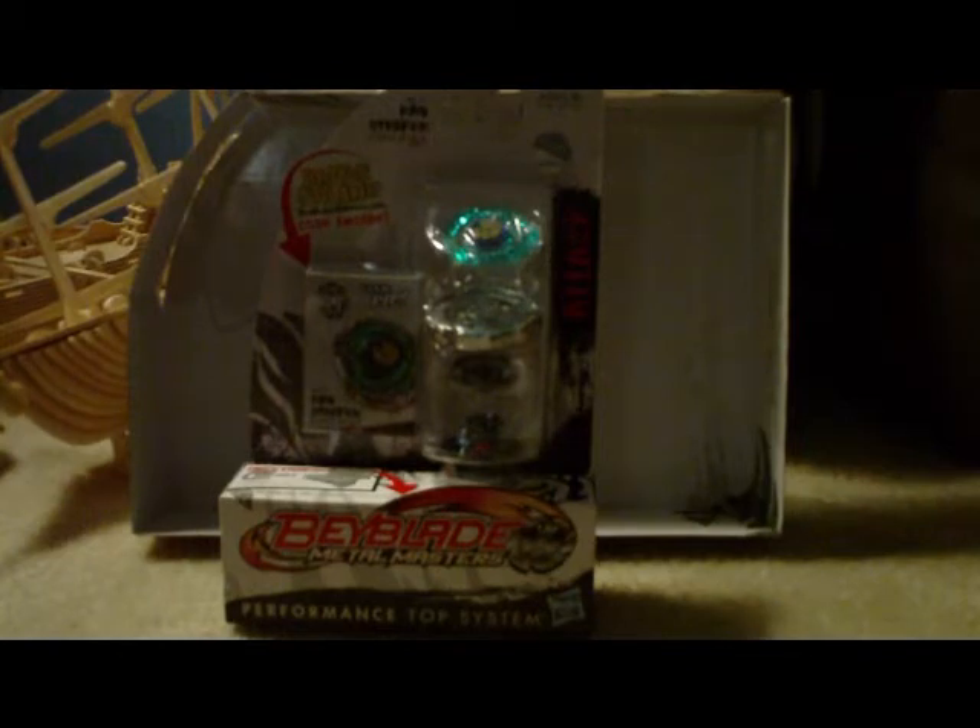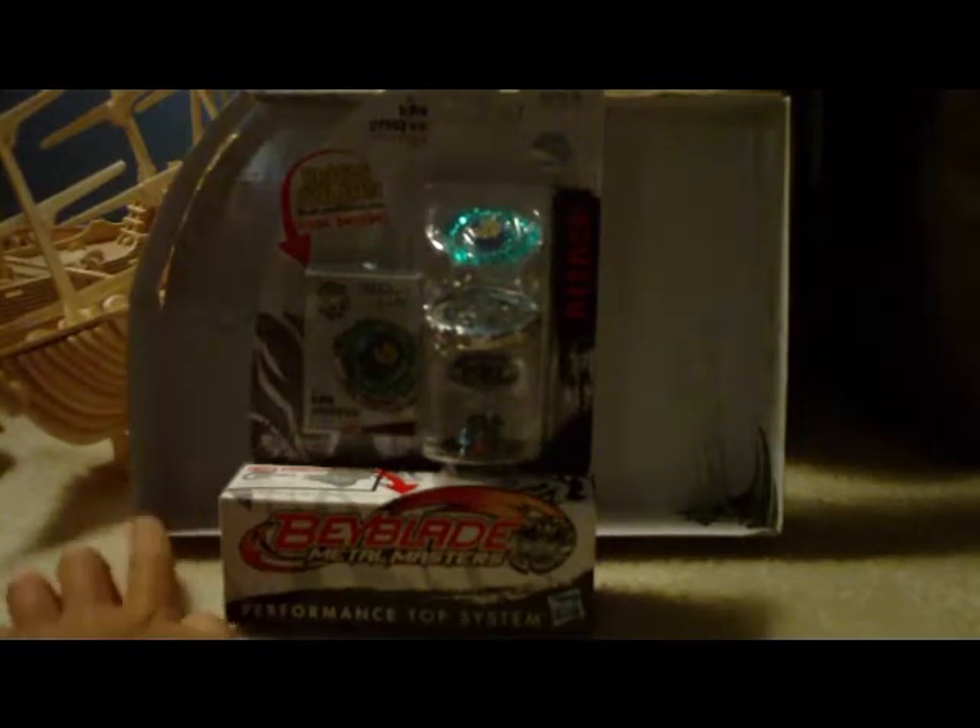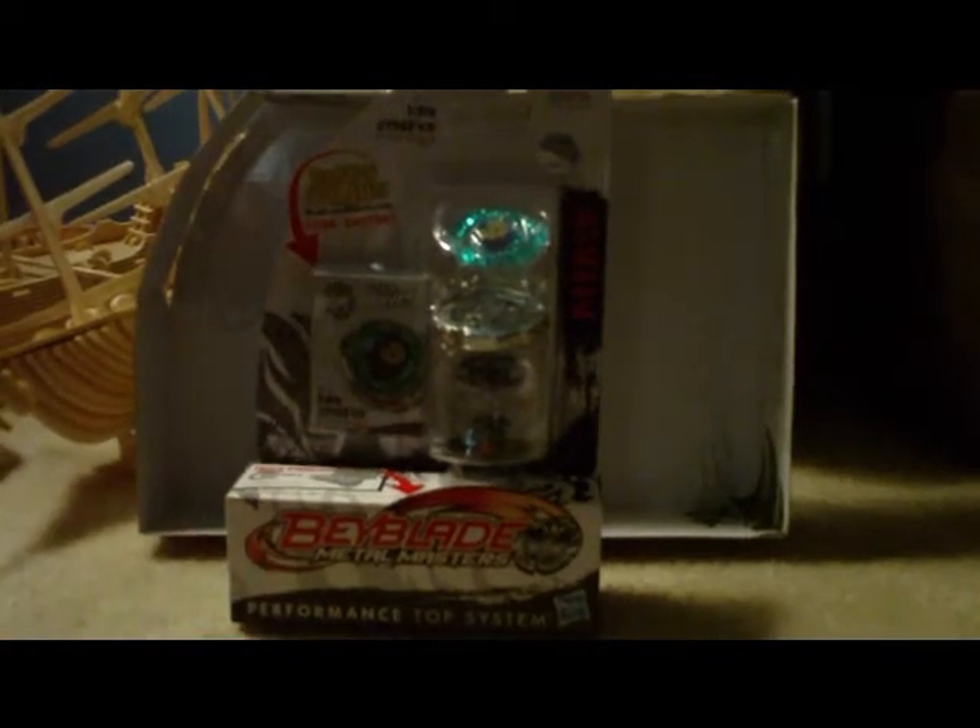If you guys have seen my first one, it was on the Pegasus battle set. Very, very nice set. As you can see in the background, there's that piece. If you guys haven't seen it, you should watch it. If you have seen it, you'll notice how I said something about something wrong with the face bolt.